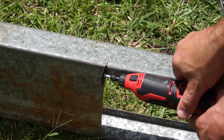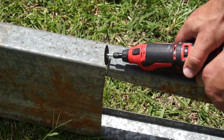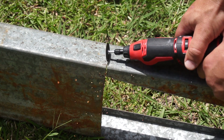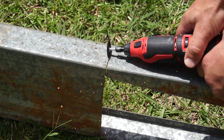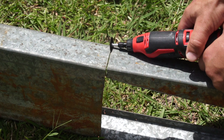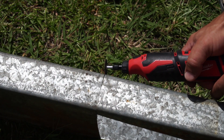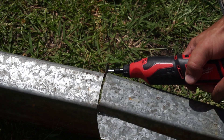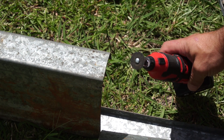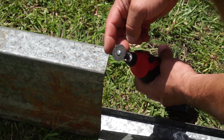It all depends how you hold it — just got to get the hang of it. Maybe have a line going across so you can follow it. Man, that's pretty good! That's impressive. That's an impressive little tool.